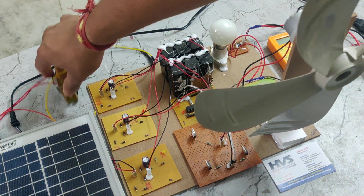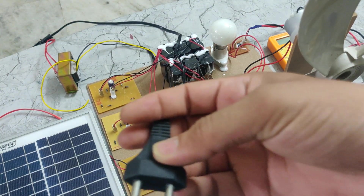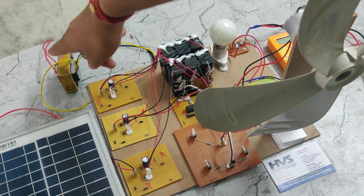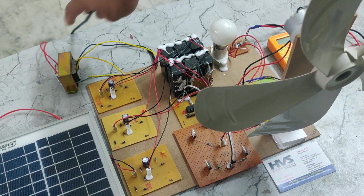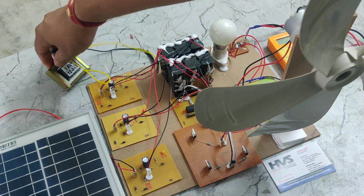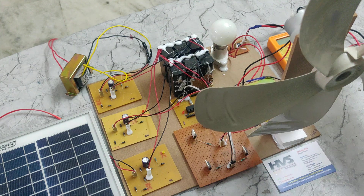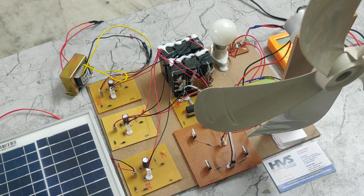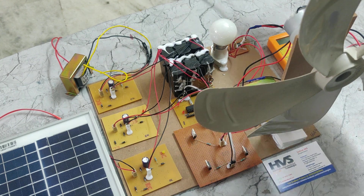Here we can see we are using a step-down transformer. We will give 230 volts of power supply from this cable. That will be given to this step-down transformer's primary side and will step down up to 12 volt 1 amp. That will be given to this rectifier, which converts AC to DC, and through the converter the DC will be given to this 12 volt 2 amp battery.